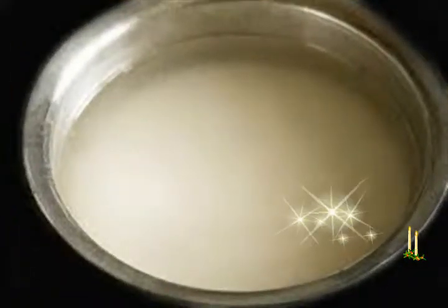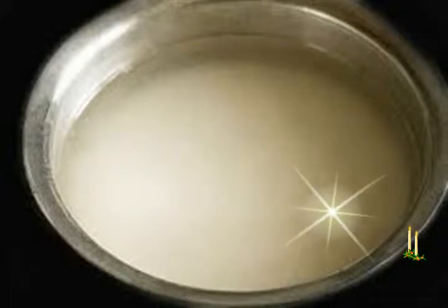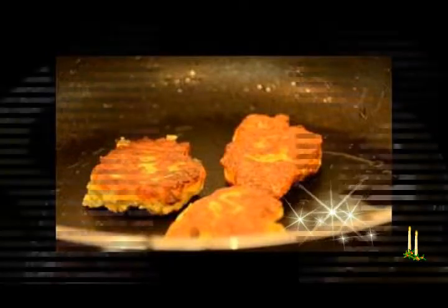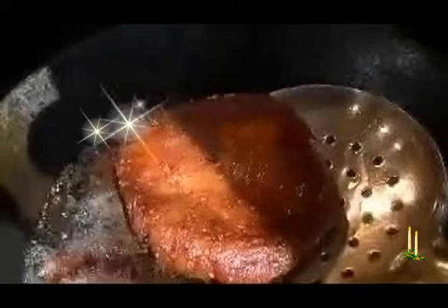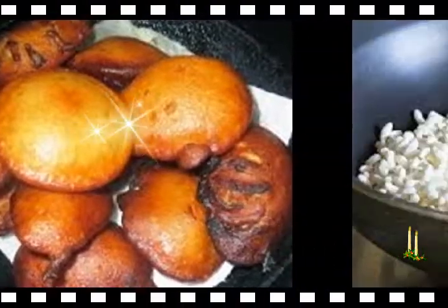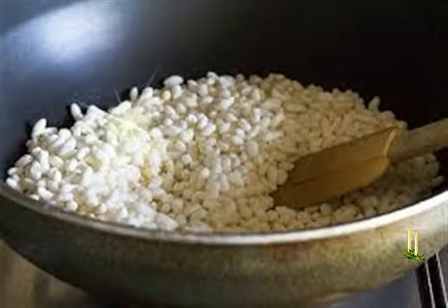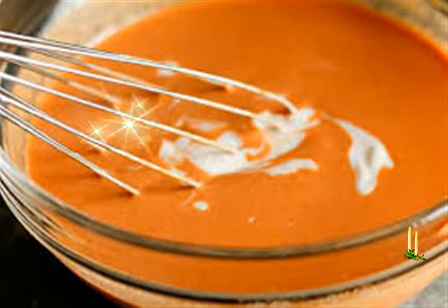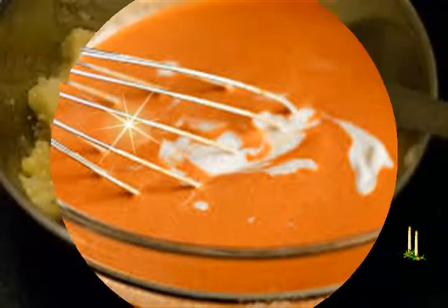Add the drained rice and poha to the mixer/grinder jar. Add grated coconut, grated jaggery, and cardamom powder. Pulse the mixture a few times first to help break down the ingredients. Then add 3 to 4 tablespoons of the saved soaking water and pulse or run the mixer at low speed briefly. If the mixture feels heavy, add another tablespoon or two of water and grind again. As the mixture loosens you will be able to run it at higher speed — do not add too much water, or the result will not be good.